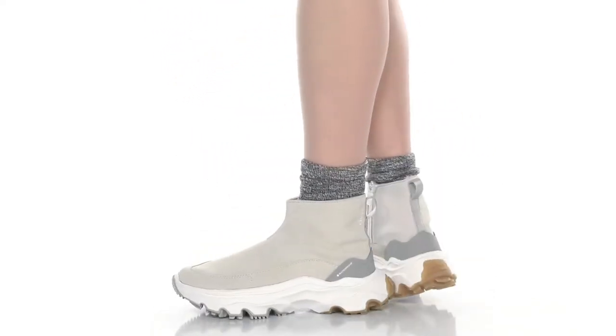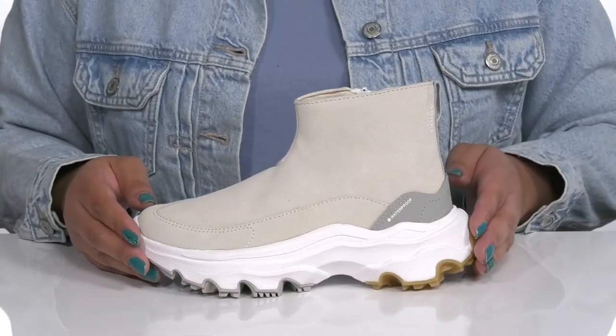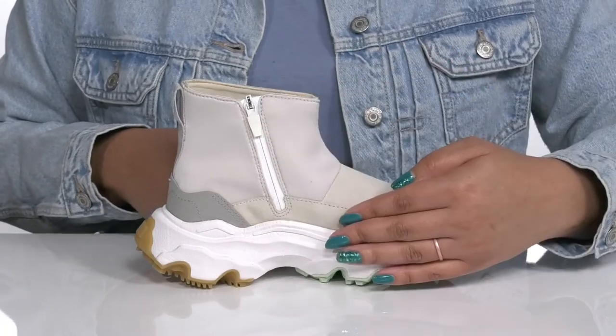Step into summer looking stylish with these shoes by Sorrell. They feature a textile and synthetic upper with a pull handle at the back of the ankle to assist you with slip-on, and a zipper closure on the inside for easy on and off.